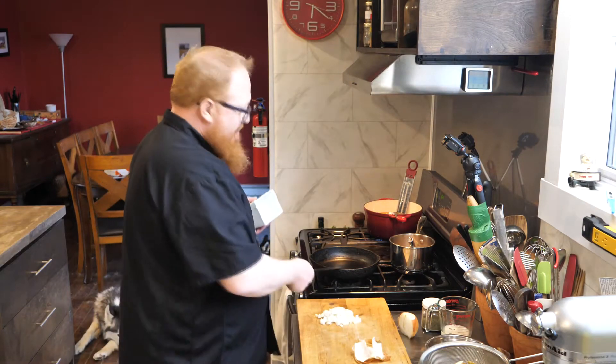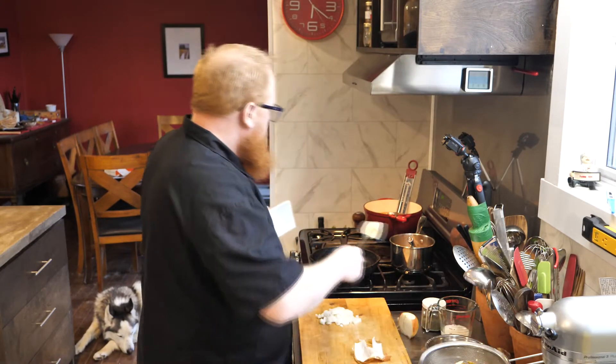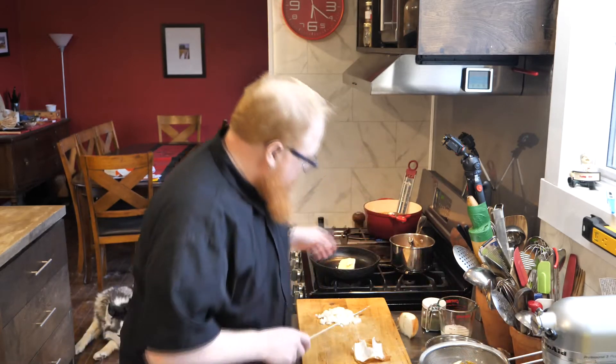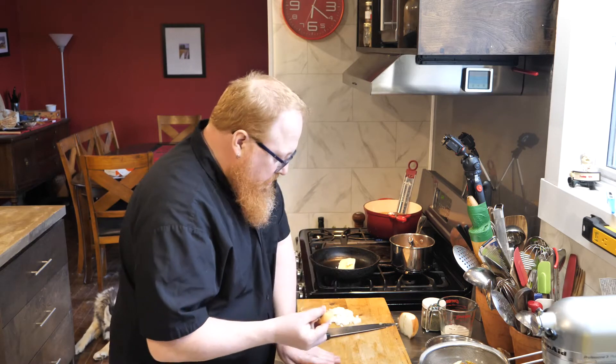Of course I've got to have my cast iron pan. A little bit of butter into our pan, let that melt down. Of course I've got to put my peels into my compost.